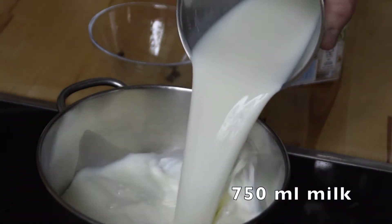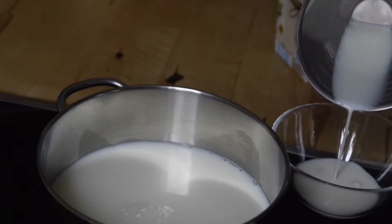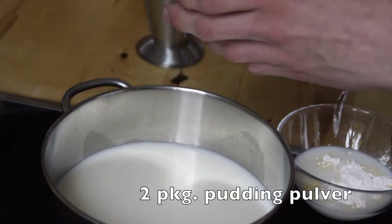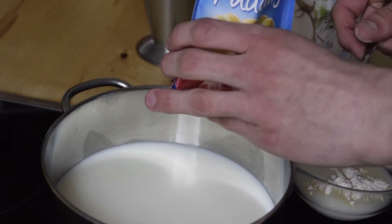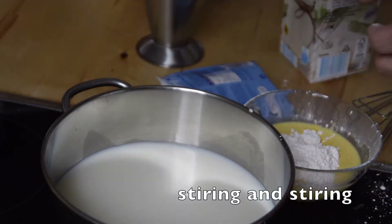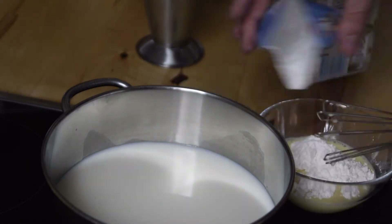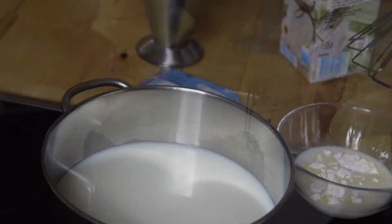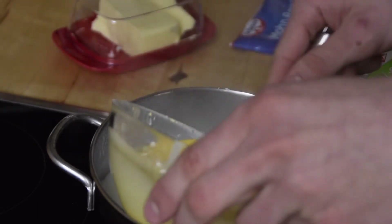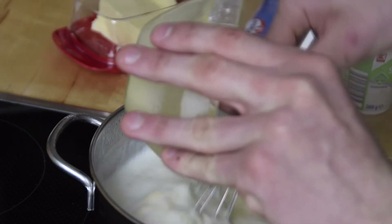After that, you fill 750 ml of milk into a pot while retaining a small portion in a smaller bowl. Then you mix two packages of pudding powder into the smaller bowl. Meanwhile, get the milk in the pot to cook, and when it's cooking, fill the pudding milk mixture from the smaller bowl into the pot and mix everything.